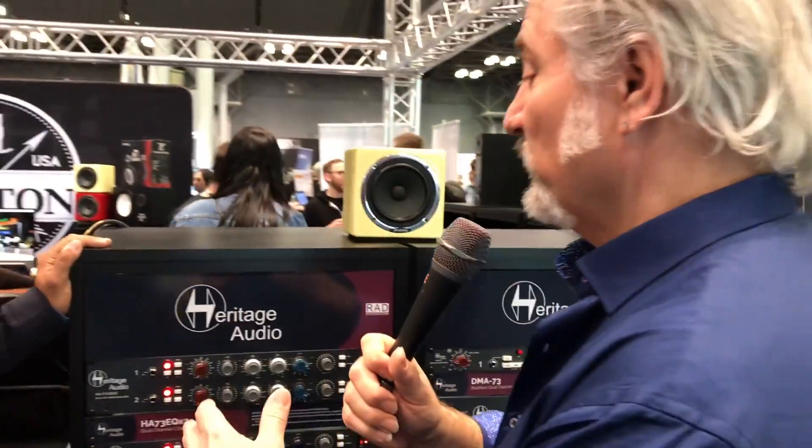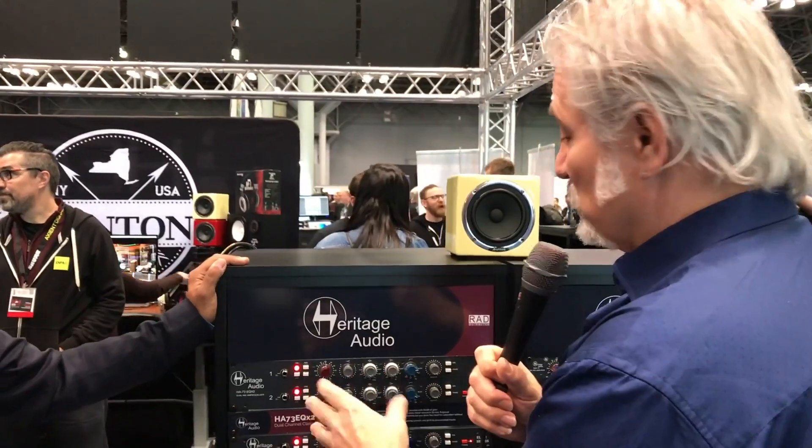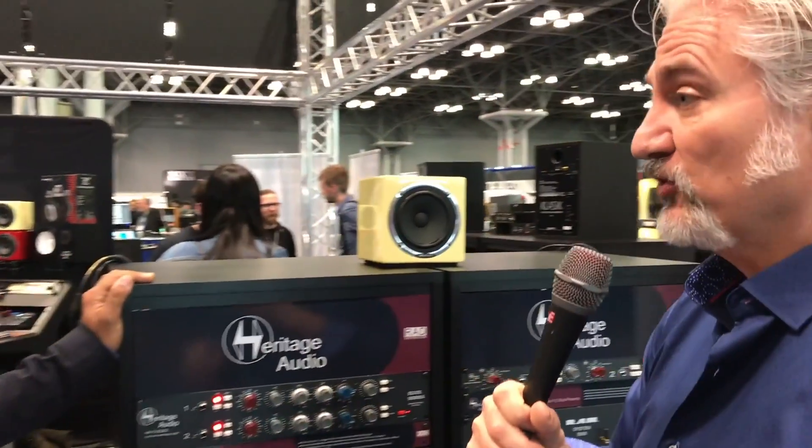Awesome. Well, it's a great solution when you need multiple channels — saving some dollars. It's a convenient form factor having the two channels in your rack with the EQ and the preamp. It's a great solution. Thank you, Mitch. Thanks for stopping by the show. We're having a great AES show — first day is really busy.